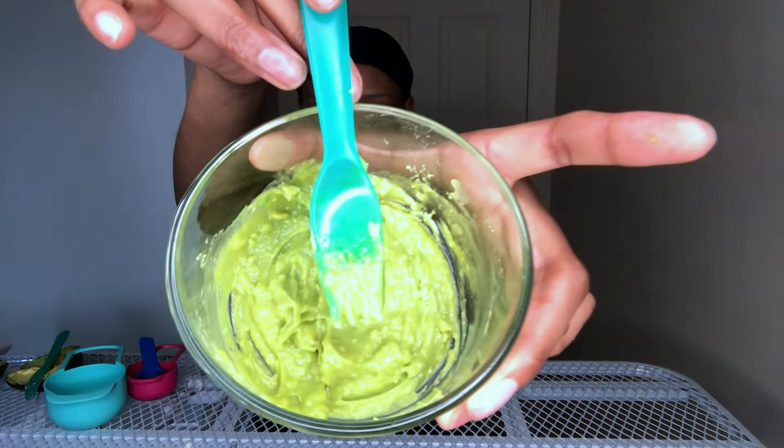Beautiful! Now let's get ready to apply. Let me get everything set up and then apply the mask. I'll use my fork to apply — oh my god, I hate applying a mask because it is so cold. Let's do this.